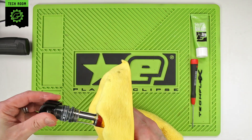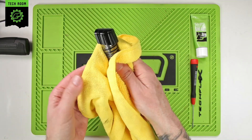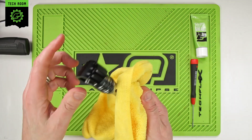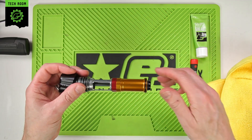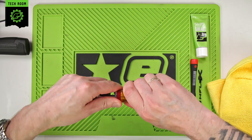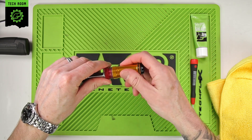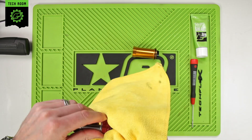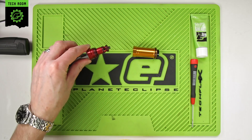Always have a cloth or microfiber ready. I'm going to start by removing all the old grease from the external O-rings, get everything wiped and cleaned out. The basic maintenance really just involves removing the can and the bolt, taking off the old grease from the bolt guide.